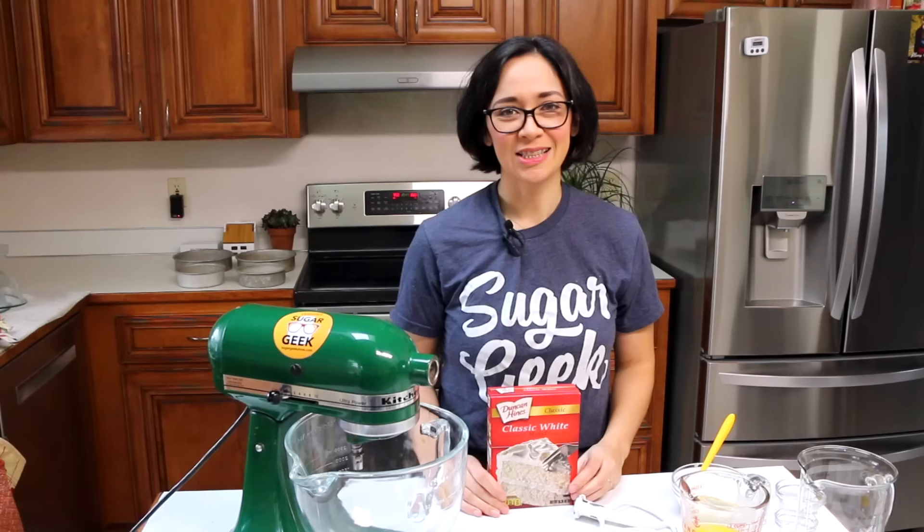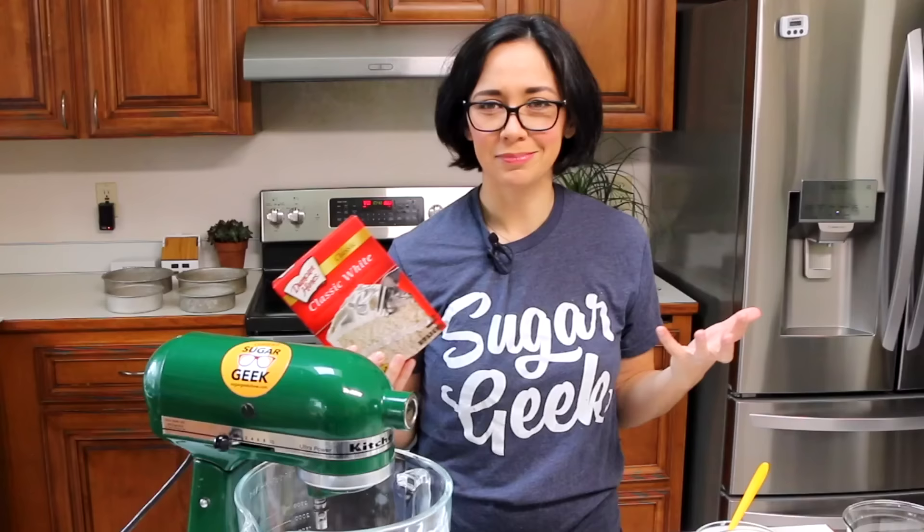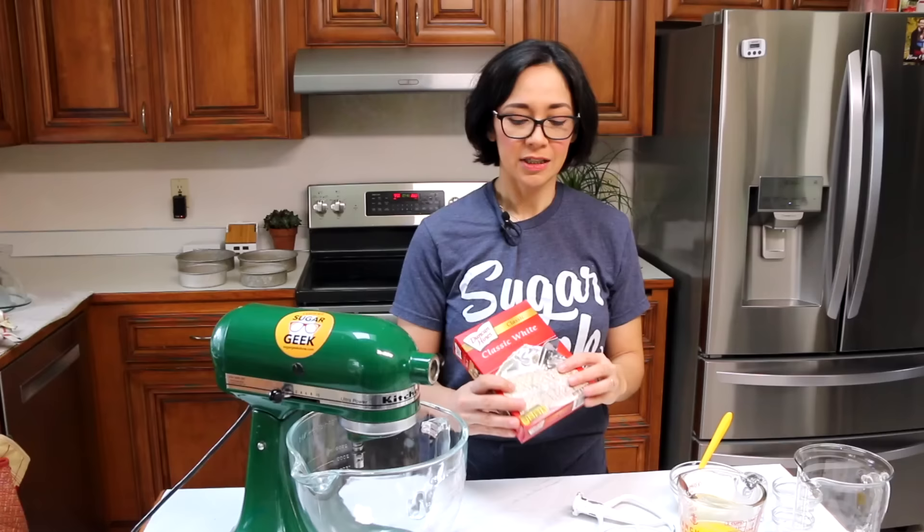So let's talk about the best box mix to use. In my personal opinion, Duncan Hines is where it's at. It's got a really good flavor already and it doesn't taste too chemically — it doesn't taste like fake cake to me. I think it already tastes pretty good. So let's start with a nice good quality box mix.